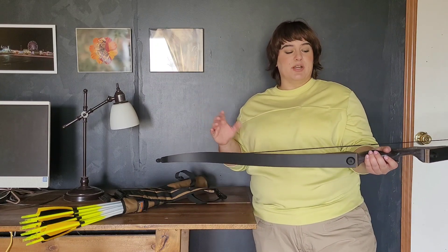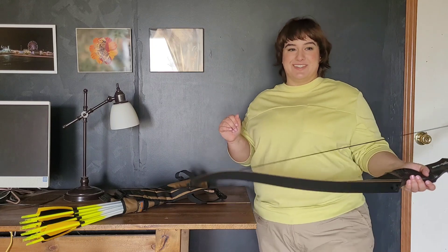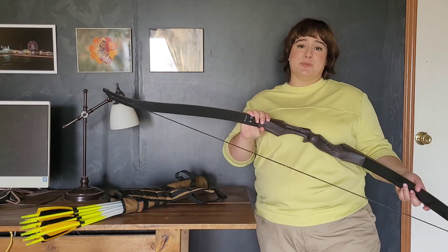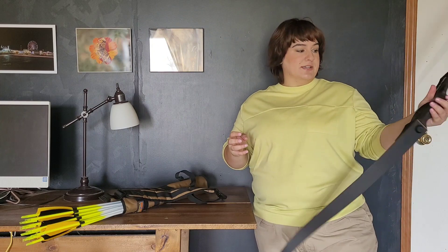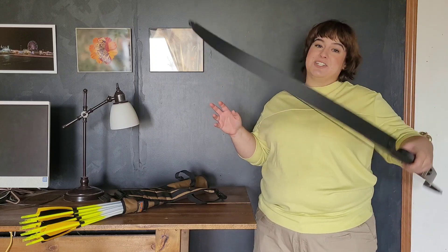We took it to our local gun and archery shop for them to string it because we didn't buy anything to string it with — going bare bones on our first buy to save money. They actually said it's a really great bow, and after my husband told them the price they were even more surprised. Personally, the feel of it is really lovely, the weight is perfect being so new, and the grip feels really great. I'm five foot tall with small hands and it feels really nice for me.